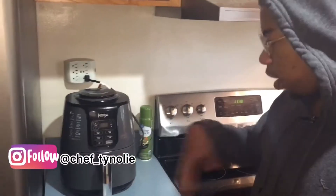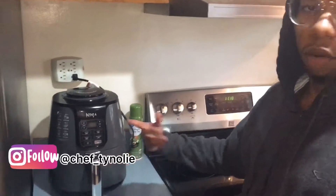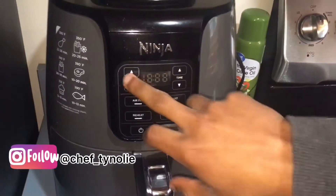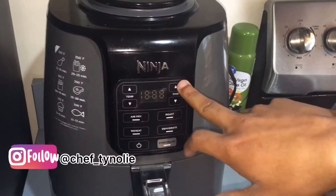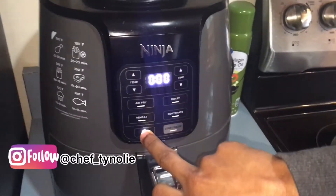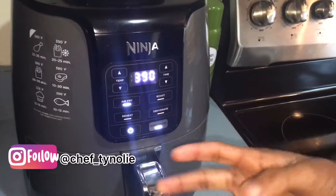So how to work with it: the time button is right here, the temperature right here. So to turn it on, I'm going to press the power button and then air fry, because I'm air frying.